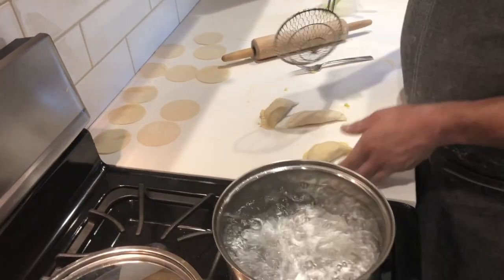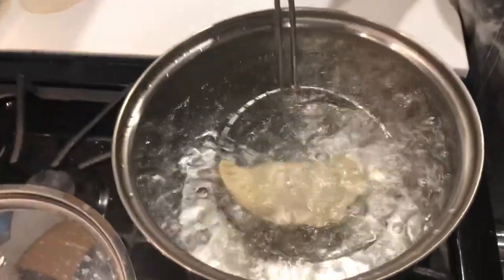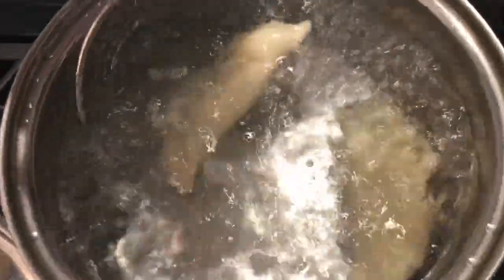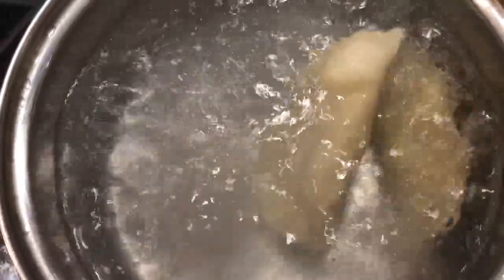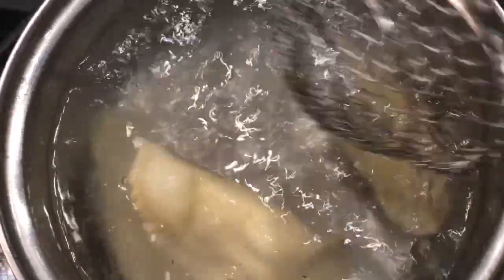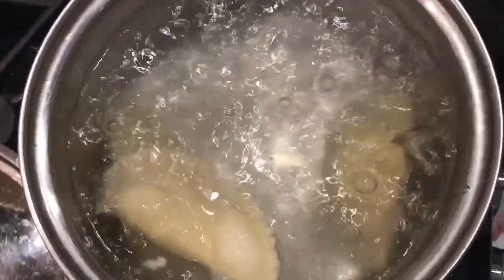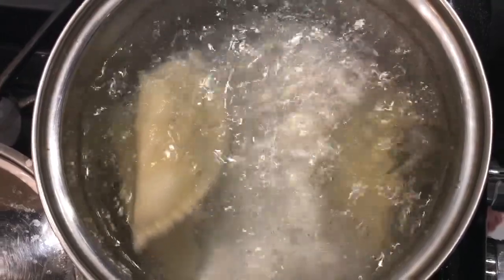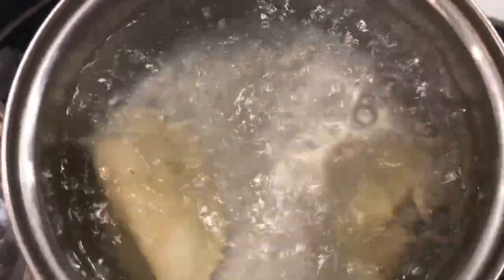All right guys, so we're back. I'm going to show you how to cook these pierogies two different ways. First way — just a simple boil. This is the way my daughter likes them. I have some caramelized onion that will go on top of those. We're just going to let that come to a boil. Once they float to the top, you're going to let them cook another two to three minutes to make sure that your filling is warm inside. The next step you could do with this, I'll show you when we come back.